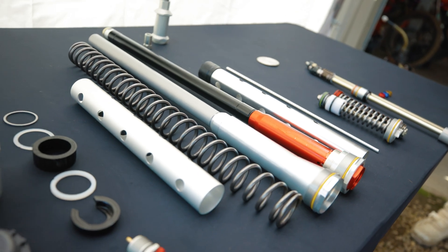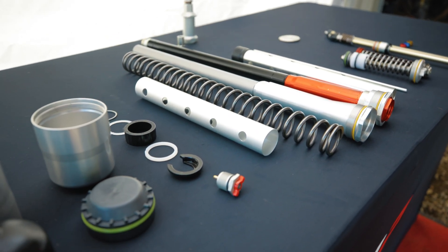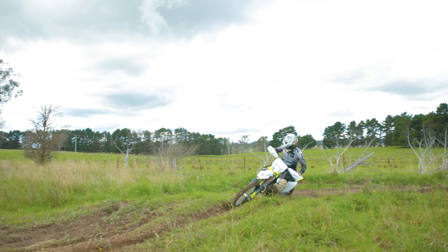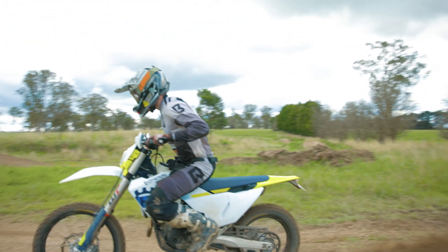I get asked a lot of questions about suspension — like, okay, I'm paying for a kit. Particularly at the moment, we've obviously got this new 7500 closed cartridge kit, the Explore Pro, which is for the new 2024 onwards closed cartridge enduro fork, and also the shock bladder kit.